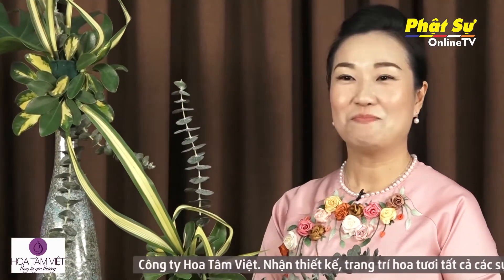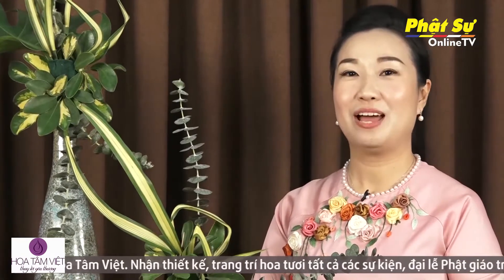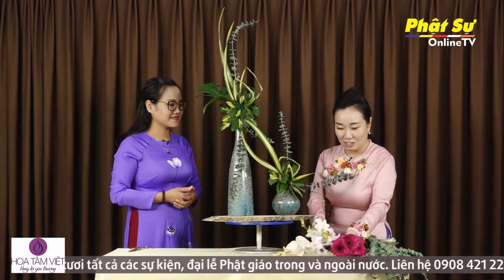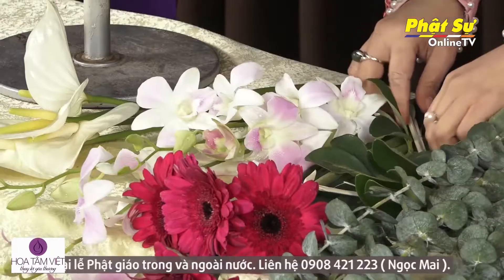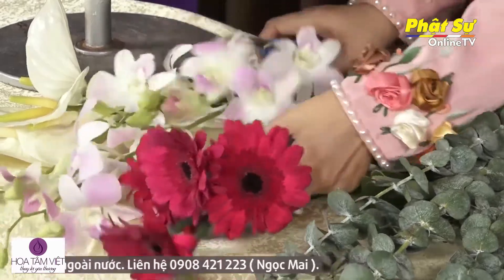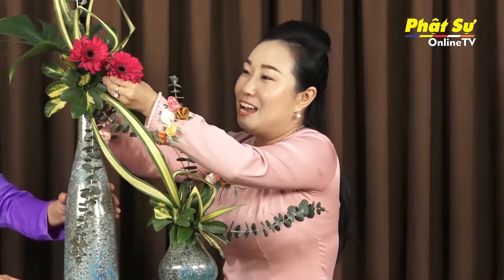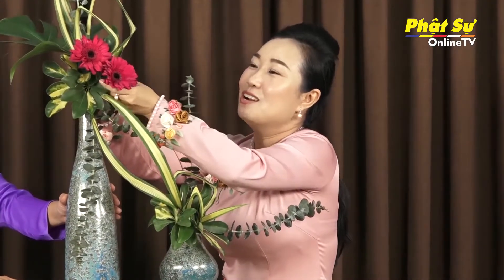Bây giờ phần quan trọng: ta cho phần hoa vào — hoa chủ lực của bình hoa, điểm nhấn của một bình hoa. Ta có hoa gì ta cứ sử dụng hoa đó. Hôm nay ta có hoa đồng tiền, màu này rất là đẹp — màu đặc trưng của sen. Khi đến với bình hoa, ta phải chọn một là hoa to, hai là hoa màu đậm, để làm trọng tâm, chủ lực của bình hoa. Hoa đồng tiền đang là màu đậm nhất trong những hoa ta đang có, ta đưa vào đặt tâm.